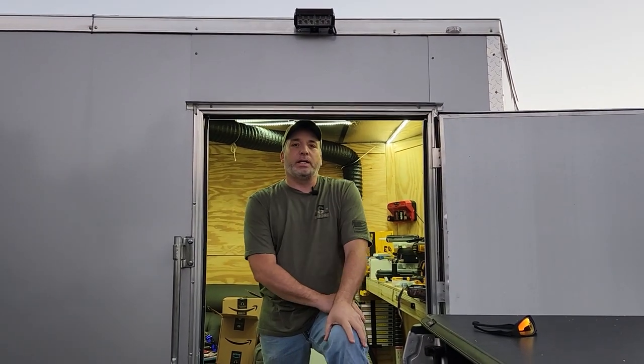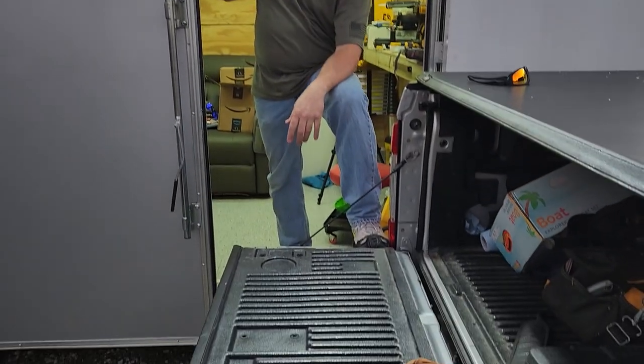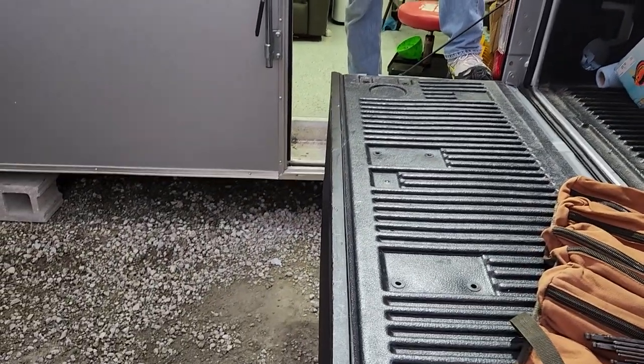We got this one hooked up - we still got to do the back but we ran out of daylight, we did get a late start. We flipped the switch - wow, that's pretty good! We're going to wait a little bit longer when it's really darker to figure out exactly where to aim it, but it casts light evenly across there. With that being done, we're going to come back in the morning to get the rear lights done.